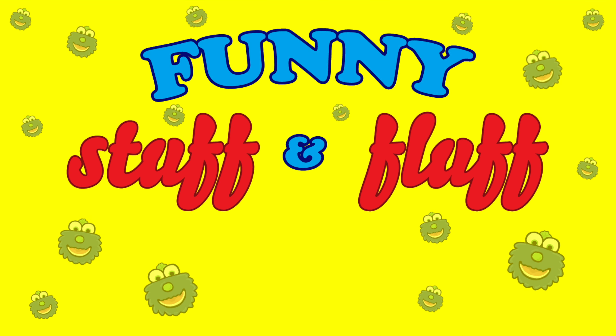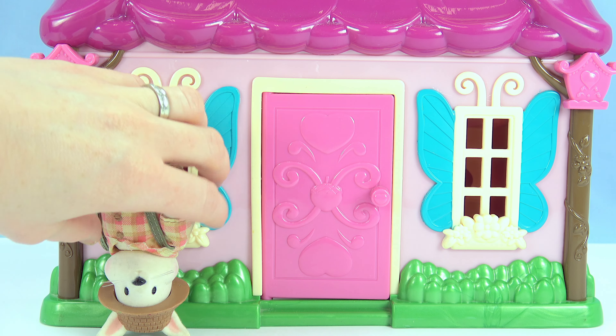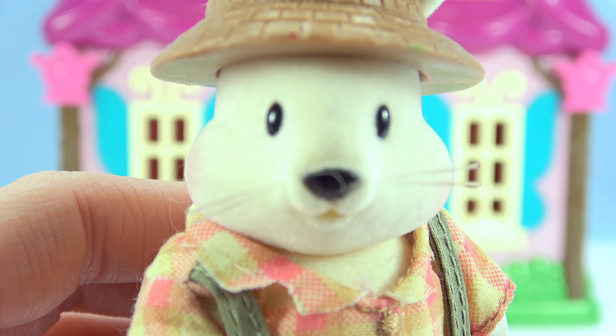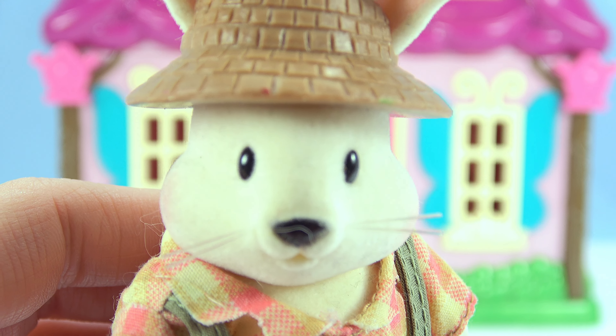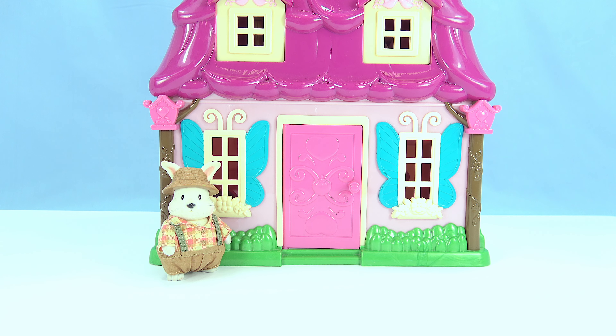Funny Stuff and Fluff. Mr. Rabbit, what are you doing standing on your head? You're trying to figure out how to make your front yard look more green and have more plants? I guess you're right. Well, I have an idea.